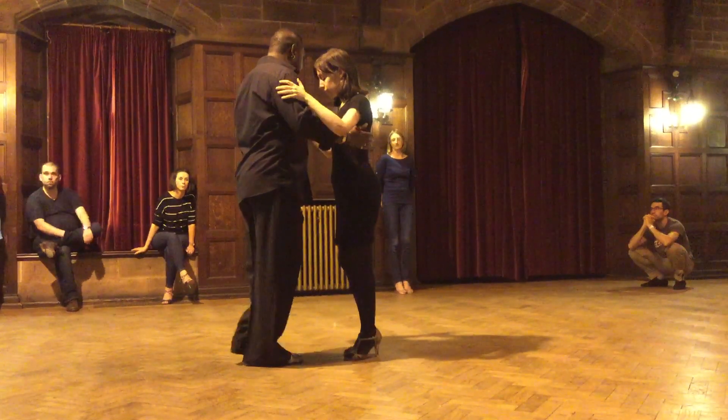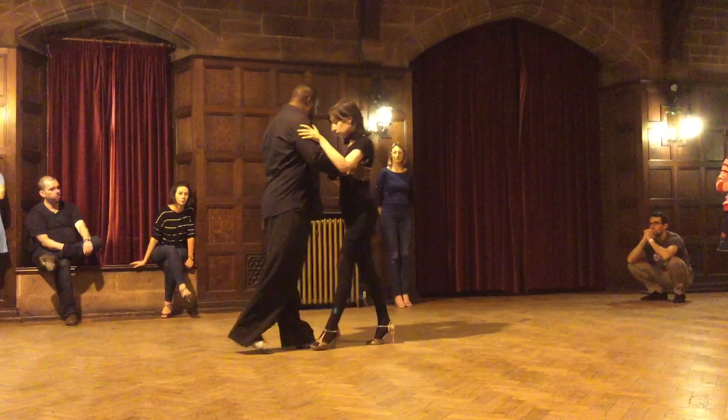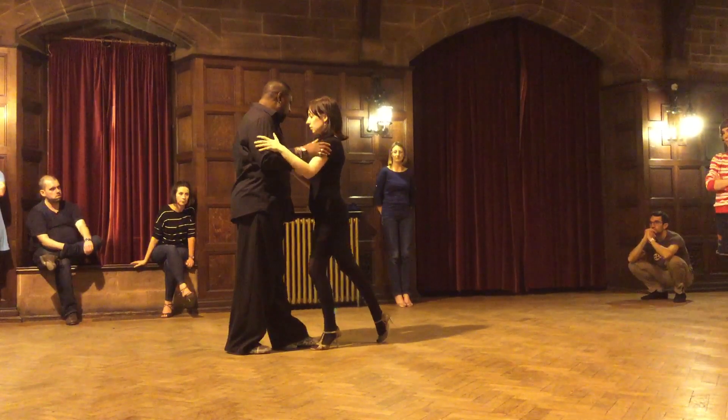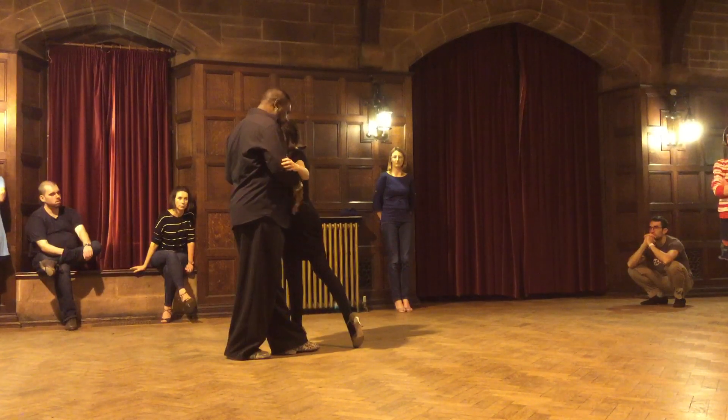We're going to box, starting with position 3 of the basic: forward, side, back — making sure that the forward keeps the frontality of the shoulders towards the leader and not make a step outside the leader's embrace.